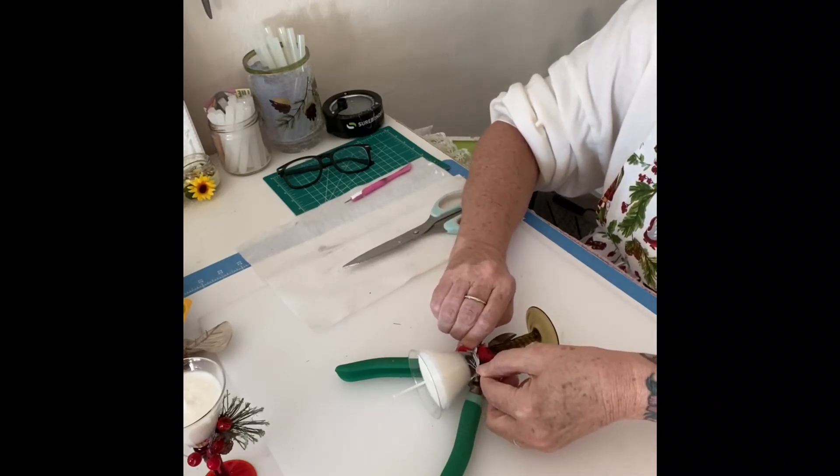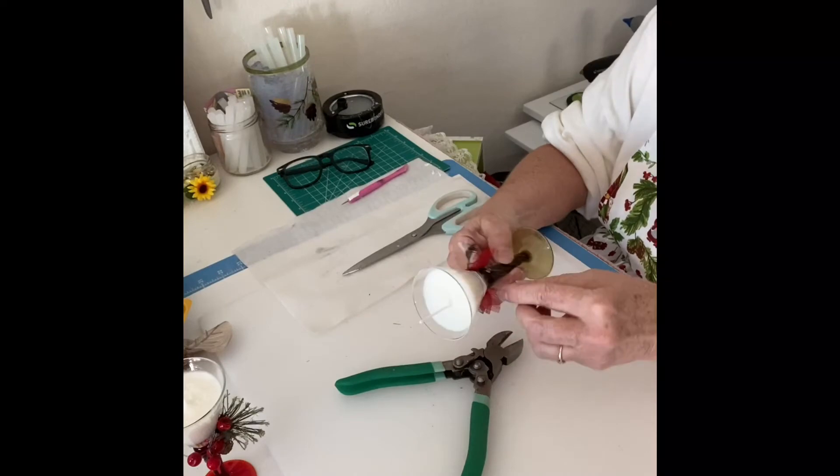Just have fun with it, be creative. And like I said, be careful not to burn your fingers.